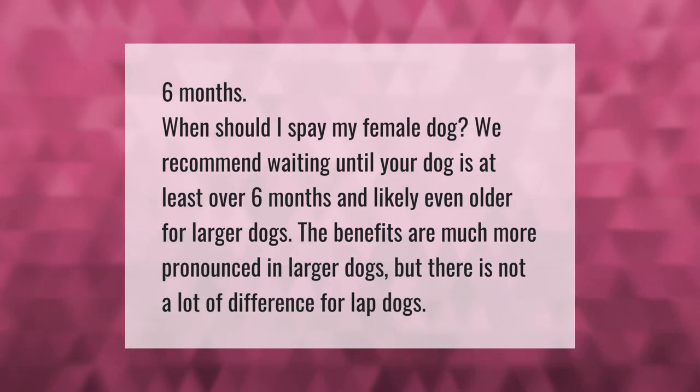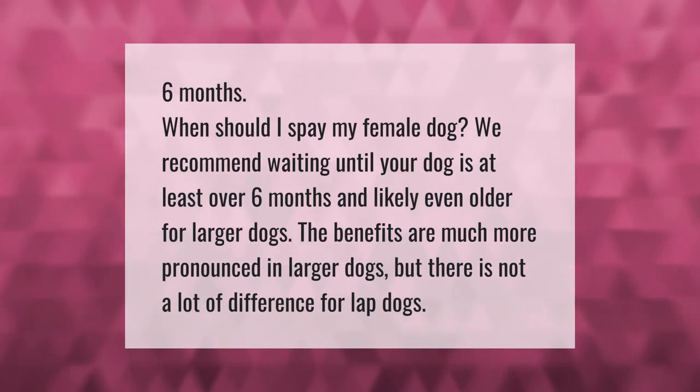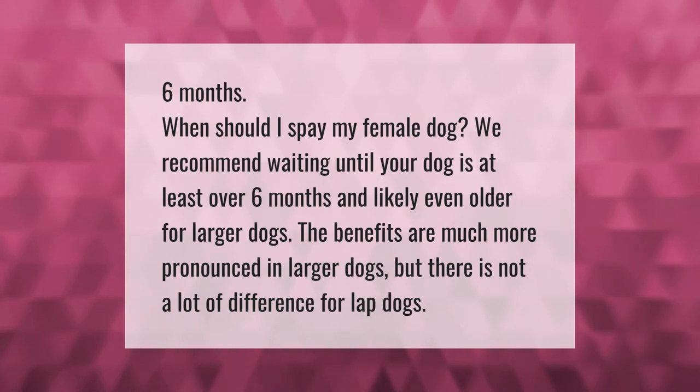When should I spay my female dog? We recommend waiting until your dog is at least over six months, and likely even older for larger dogs. The benefits are much more pronounced in larger dogs.